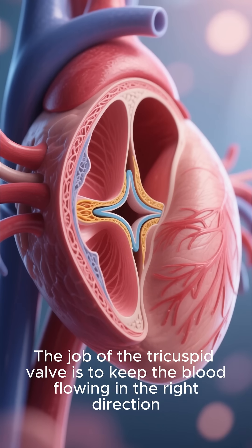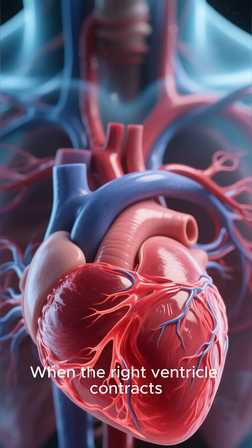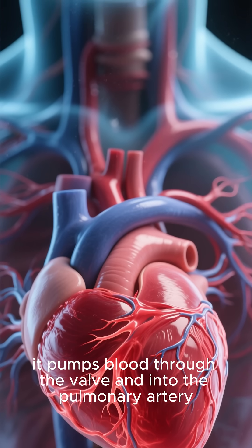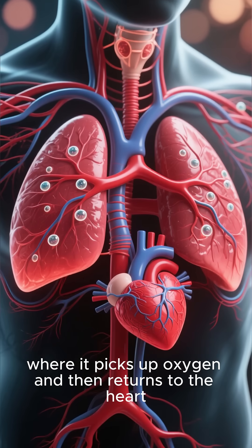The job of the tricuspid valve is to keep the blood flowing in the right direction. When the right ventricle contracts, it pumps blood through the valve and into the pulmonary artery. This sends the blood to the lungs where it picks up oxygen and then returns to the heart.